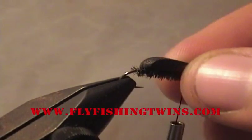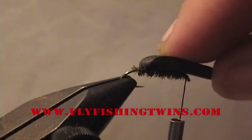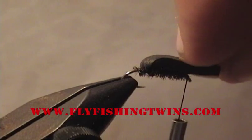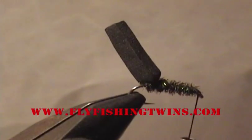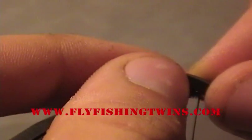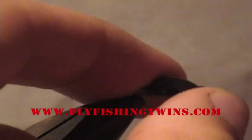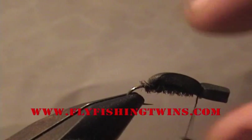Now take your foam and fold it forward. You want to make sure that when you put the foam on, it's a little longer, because this extra flap hanging off is going to be a head. So wrap it forward like that and tie it down like so.